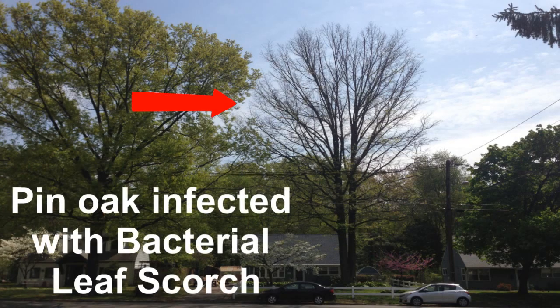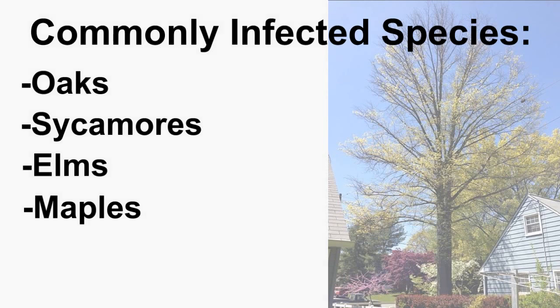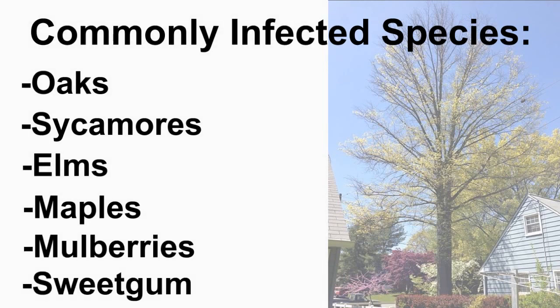Bacterial leaf scorch is a systemic disease caused by bacteria which invades the water and nutrient-conducting tissues of the tree. Commonly infected species include oaks, sycamores, elms, maples, mulberries, and sweet gum.